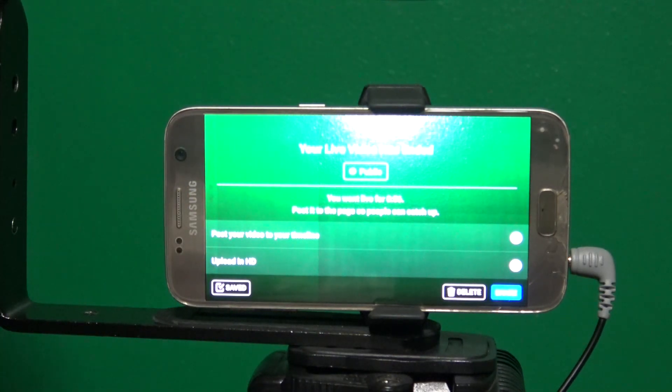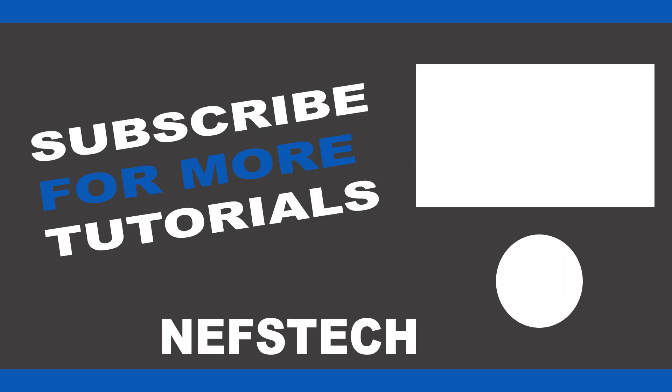That's it for this video, guys — how to live stream for your church on a budget. I hope this video helped you out. This will also work for a YouTube live stream. Thanks for watching, bye!